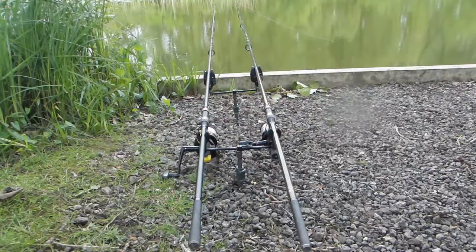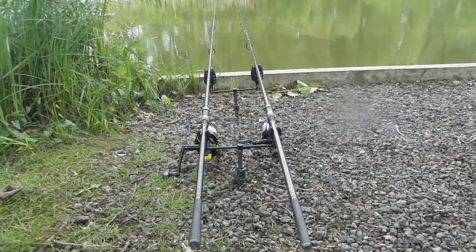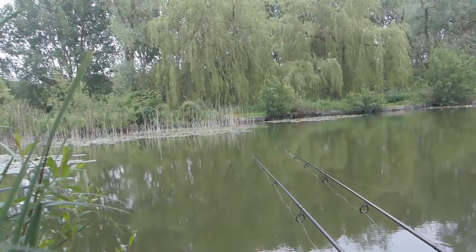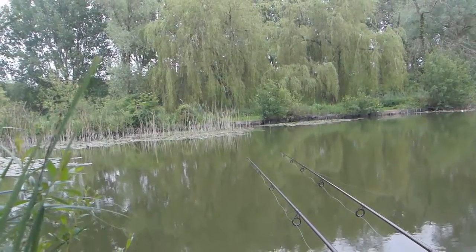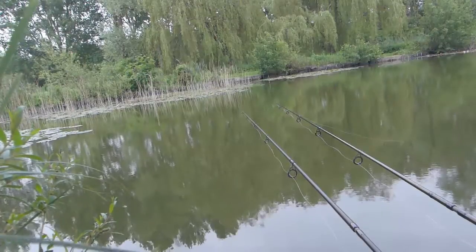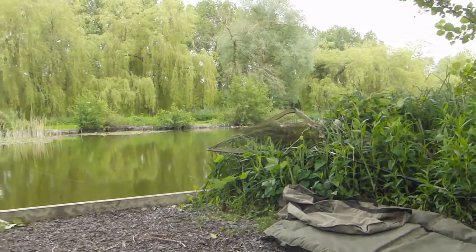In May this year I went out on a night session at a potential local club water in the hope of catching myself a PB. My previous PB was just over 4lb and I've been told by match anglers that the tench in this lake grew to 5lb maximum, which I didn't really believe, so I thought I'd try and disprove that. And basically, here's how I got on.